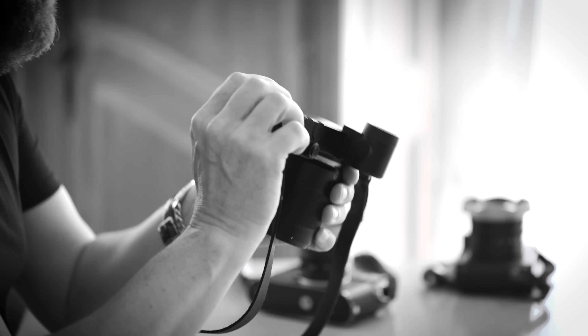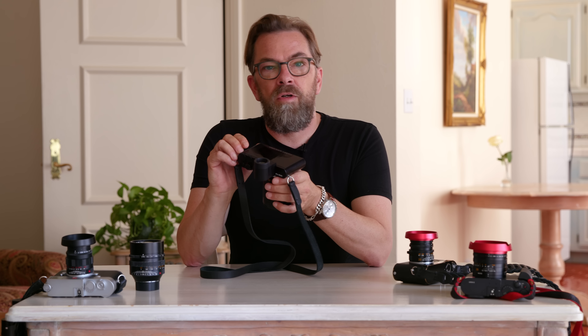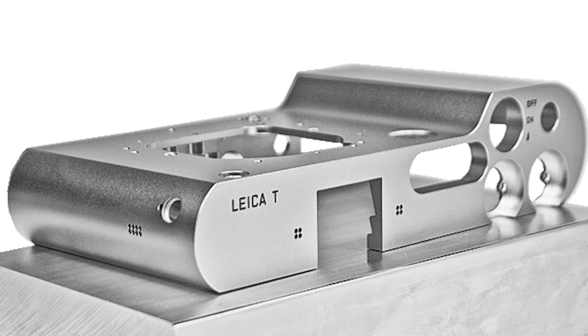Going back to 2014, the new thing Leica did was say, let's make a completely new camera from the bottom up. They developed 10 to 12 different camera concepts and chose the Leica T, which is now the TL2. It's a unibody design — one piece of aluminum — not a lot of stuff screwed together, just one piece where you fit in all the electronics.